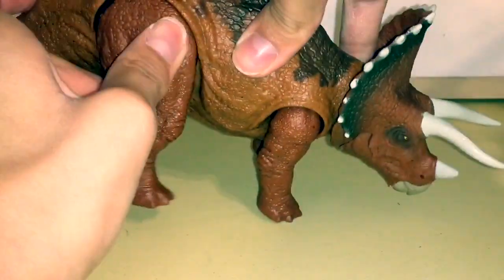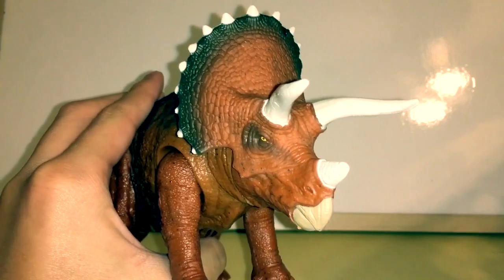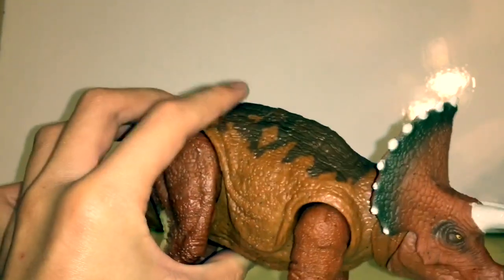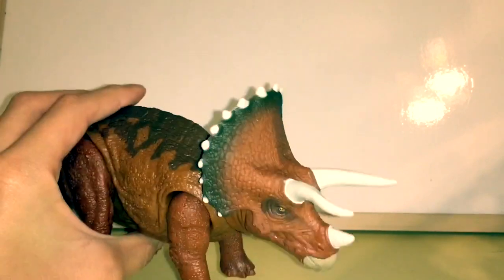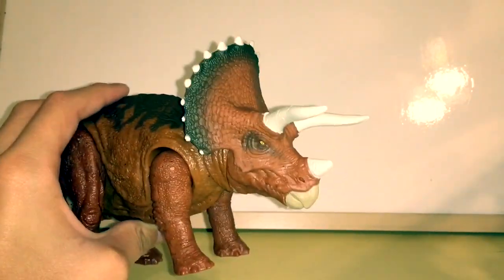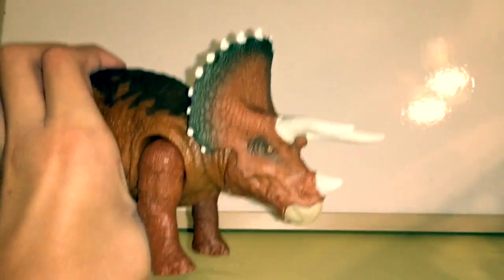Now let's get into the fun part — her action feature. There's a button on her back, and when you press it, it creates a sound just like all the other Roar Strikers. Let me describe all of them.